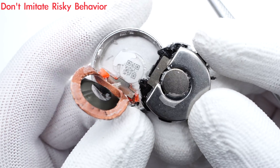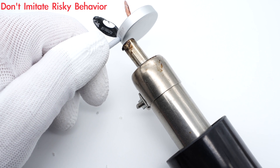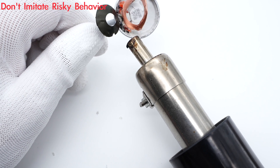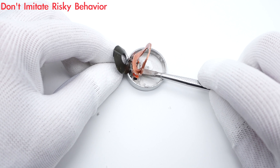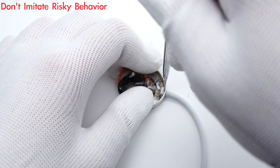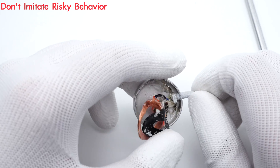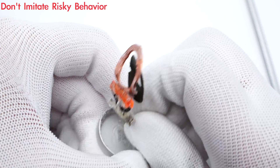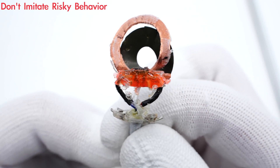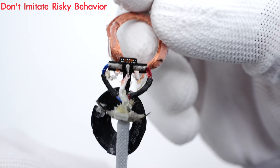A QR code is at the bottom. Continue heating, and we can separate the cable and the metal case. Different wires are soldered to the coil, and the solder joint is fixed with red glue. All wires are wrapped with heat-shrinkable tubes for insulation.